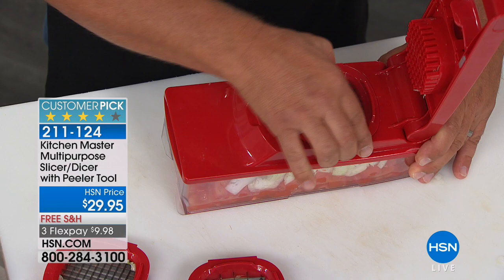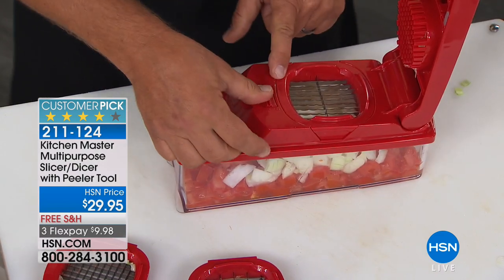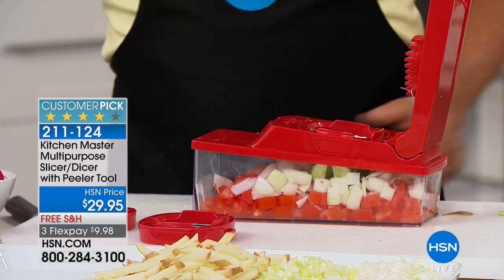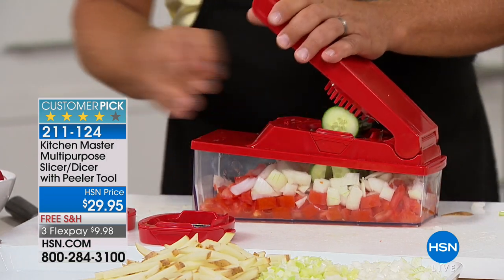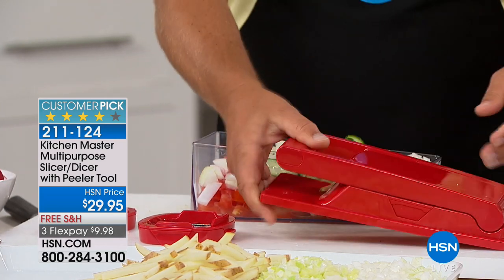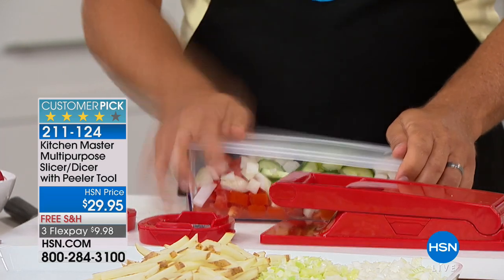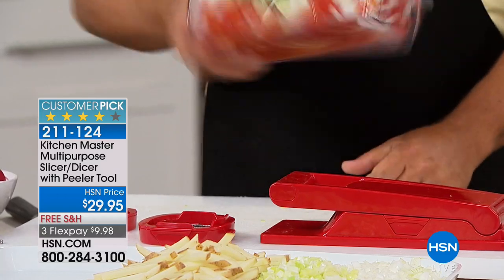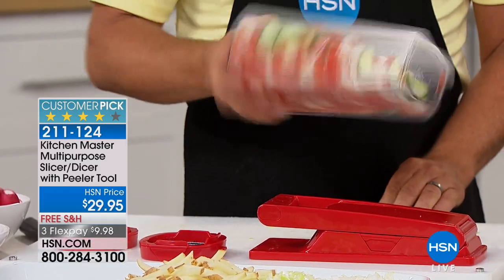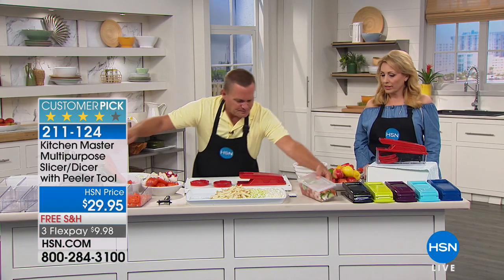I'm putting the slicing blade in now to make a Greek salad — we'll add a little bit of cucumber. All you need is some olives, some feta cheese; mix it up. You snap the lid on top, add your dressing, mix it up, and you've got your Greek salad ready to go — done in no time. You didn't even touch a knife. That's the best part about it. So quick, so fast, so easy.